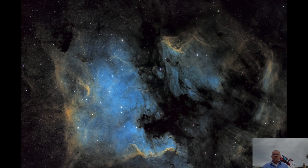Second, let's look at the North American Nebula. This was imaged on August 13th. I captured a total of 6.5 hours of light subframes, consisting of 27 H-alpha, 28 oxygen, and 25 sulfur subframes.